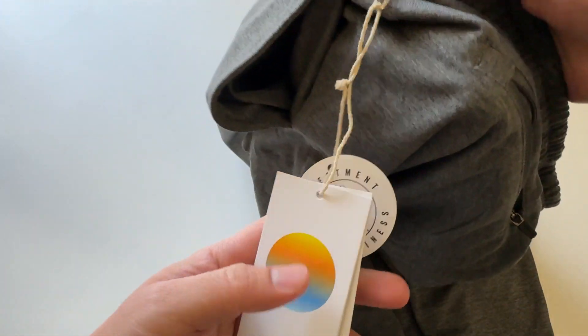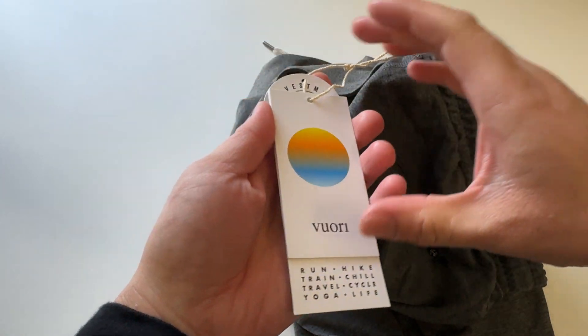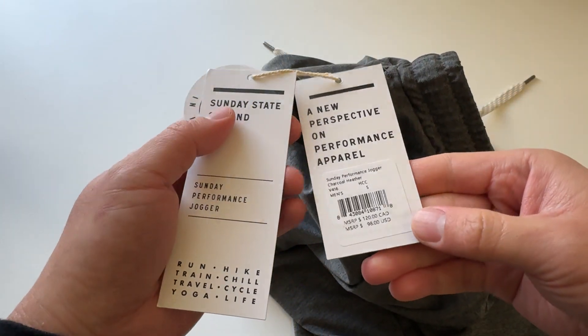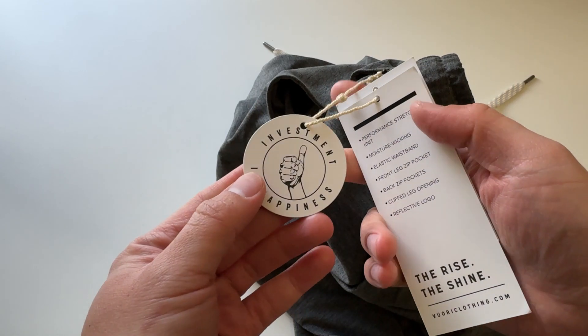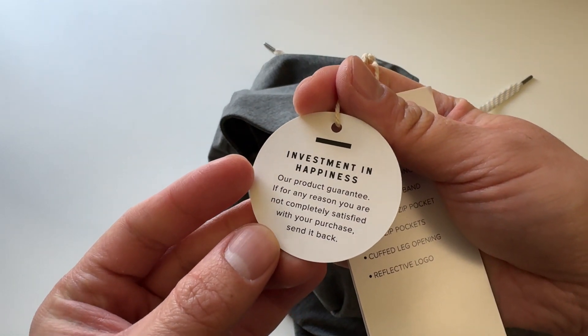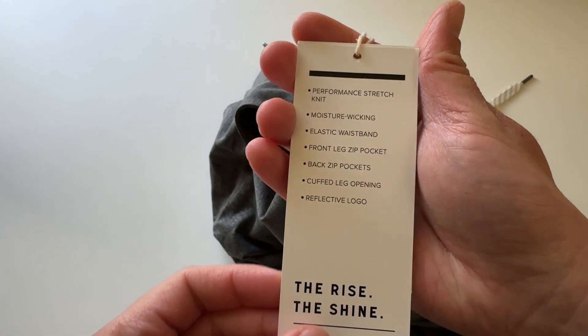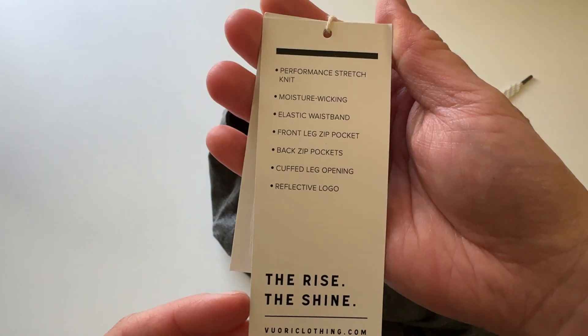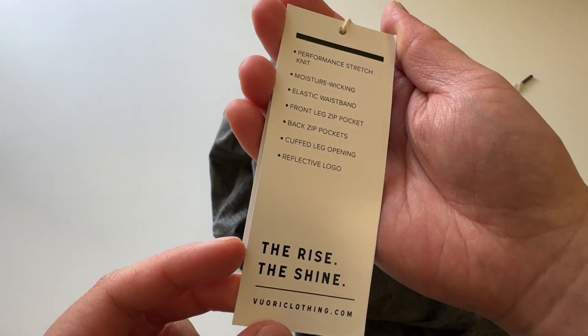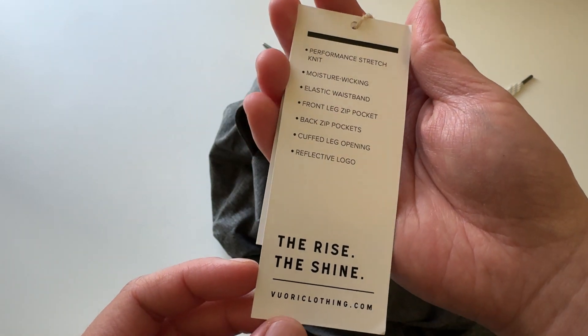Nice textures. Check out the tags. I've been wearing these for a while now and they've held up well. I always wash and dry them and wear them to the gym, just lounging around. These are my favorite joggers, to be honest. These are definitely one of my favorite joggers.